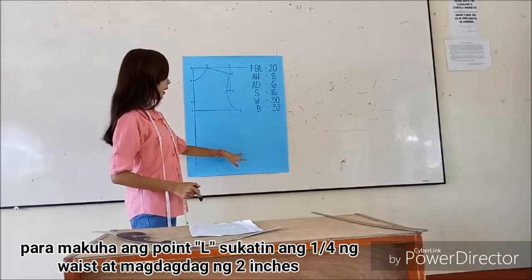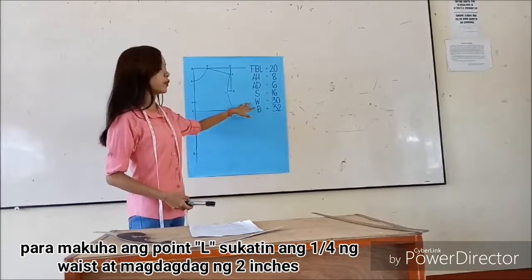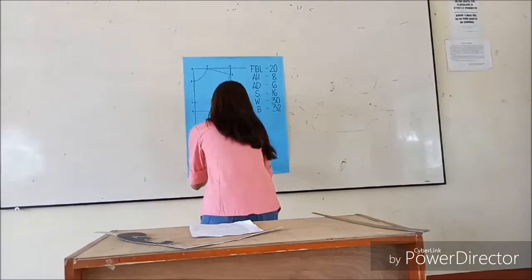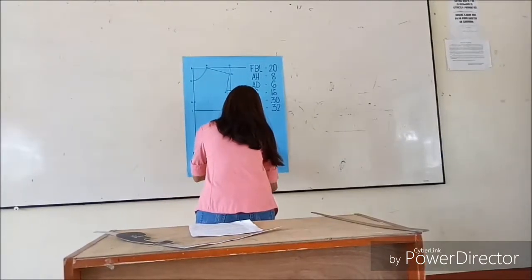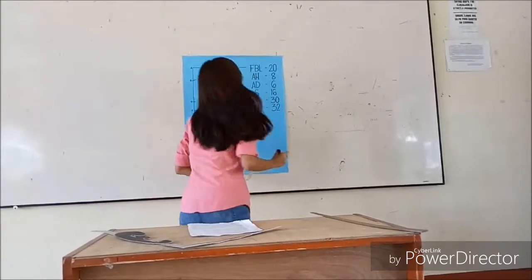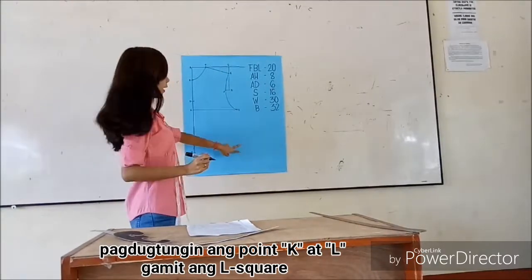To get point L, measure one-fourth of the waist and add the ease.